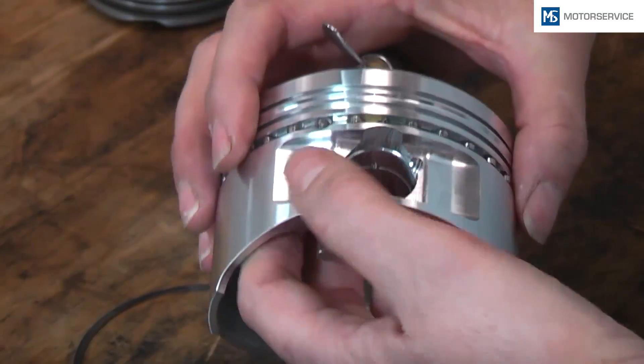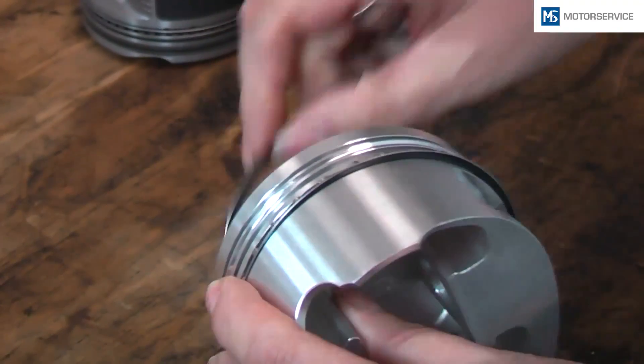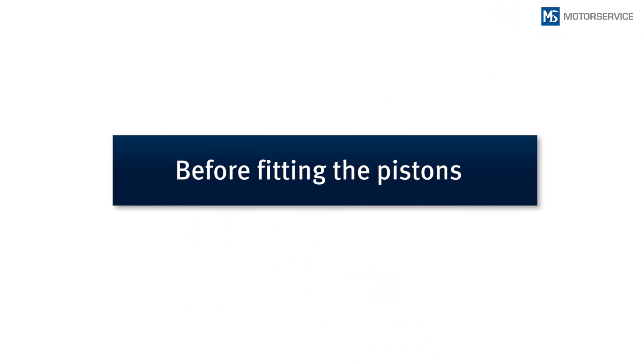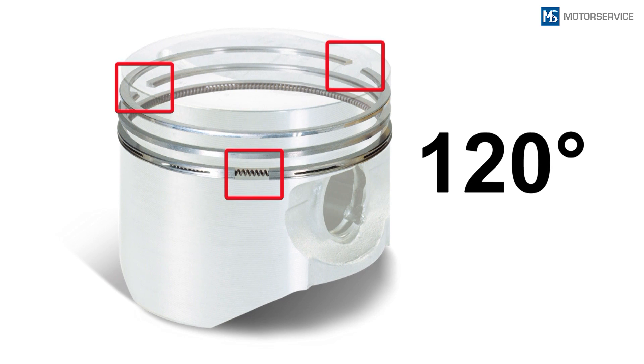All ring joints of the three-piece oil control ring — the two steel rails and the expander spring — must be mounted with an offset of 120 degrees to their counterparts. Rotate the piston ring joints of the pre-assembled piston so that the ring joints are approximately 120 degrees offset to each other. This helps the pistons and the rings during the first engine start. Offsetting the joint ends prevents too much blow-by gas from being produced during the first start of the engine, which would otherwise cause the engine to start poorly.